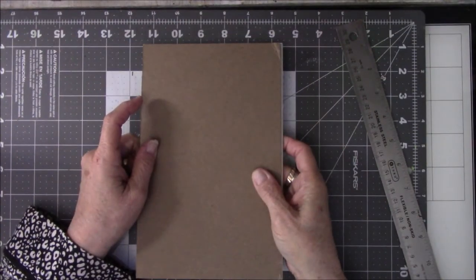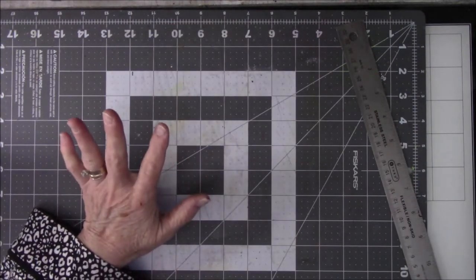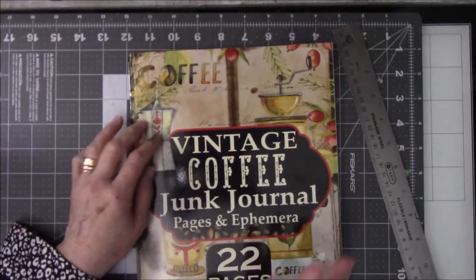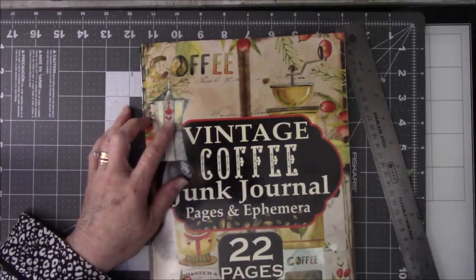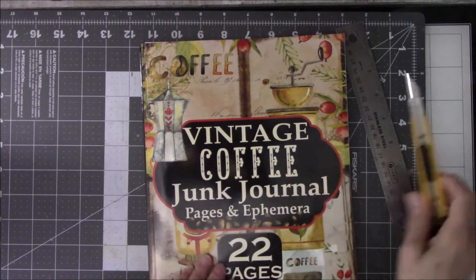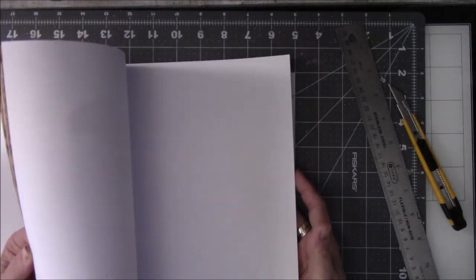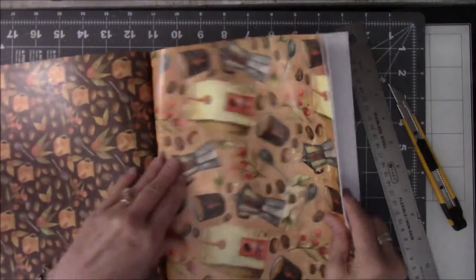Next, what we're going to do is cut the book apart. I kind of feel a little guilty. Not. So let's get out my trusty cutter. I don't want to cut the whole thing right away.